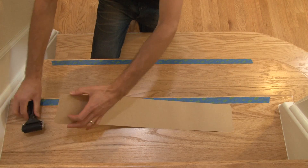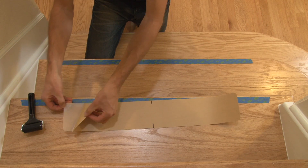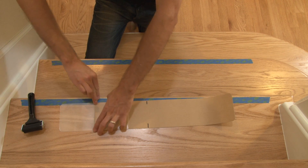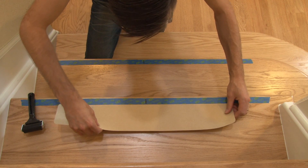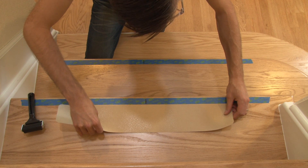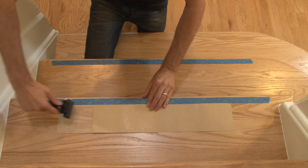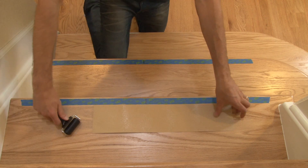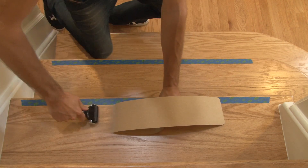Now we're ready to start installing. Peel back the release paper from one end of the steady tread, only about 4 inches, and crease it. Line up your center marks. Use your tape as a guide to keep everything square, and position the tread just a bit behind the tape. Press and stick the steady tread down, then use the roller to get all the air bubbles out. Continue rolling as you peel back the release paper, and repeat this process on each stair.